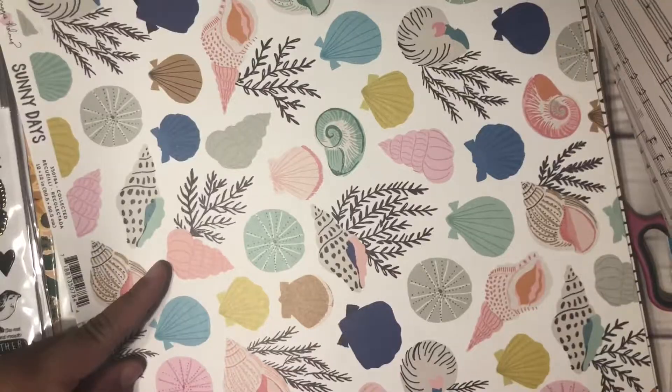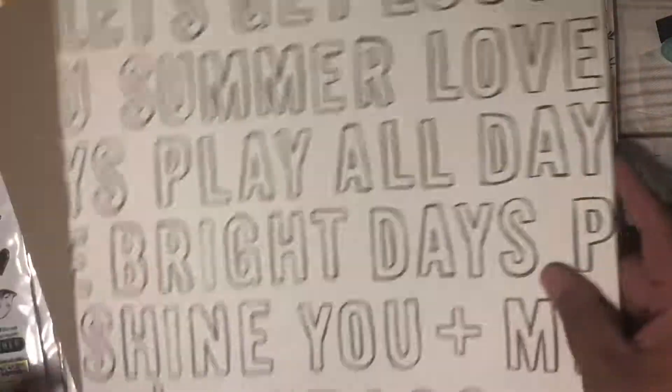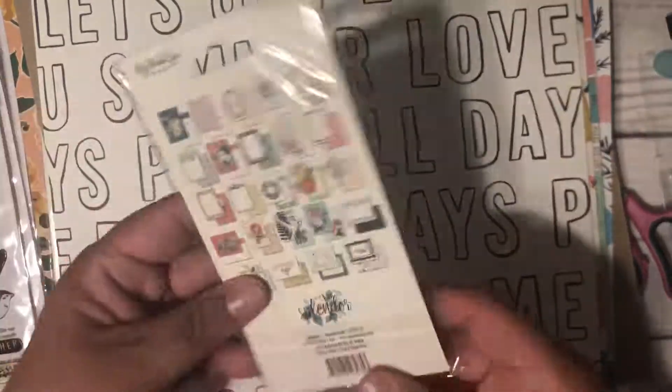I think I got this one to fussy cut too. I also got the hey pumpkin just for extra ephemera — I did get the ephemera from my other order. This one I got for the words. I also got the Splendor journal cards.